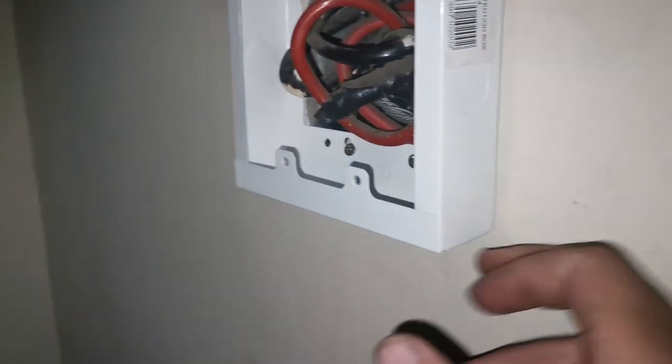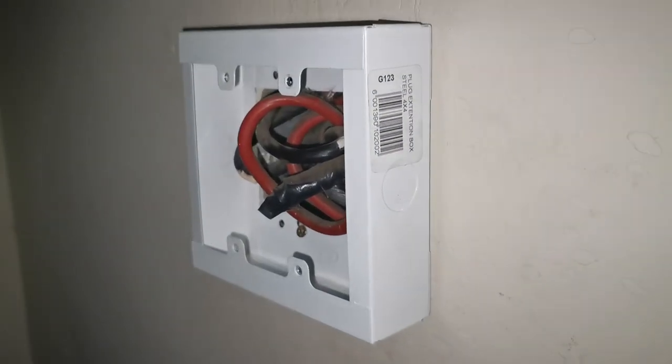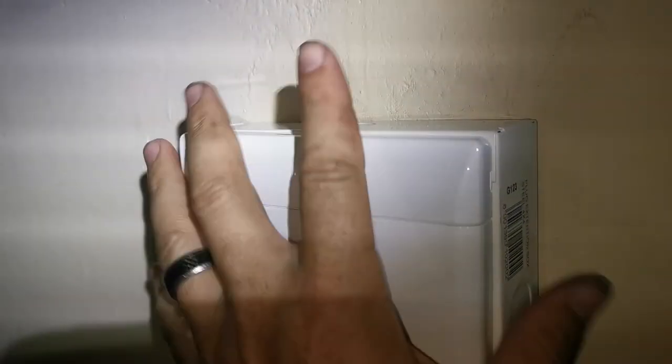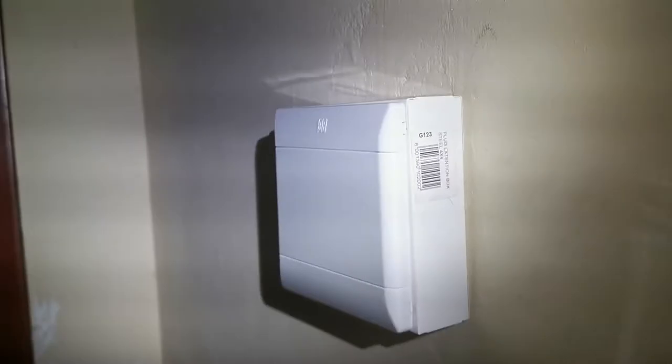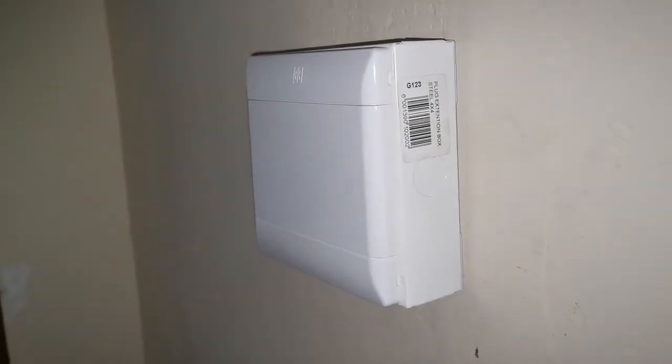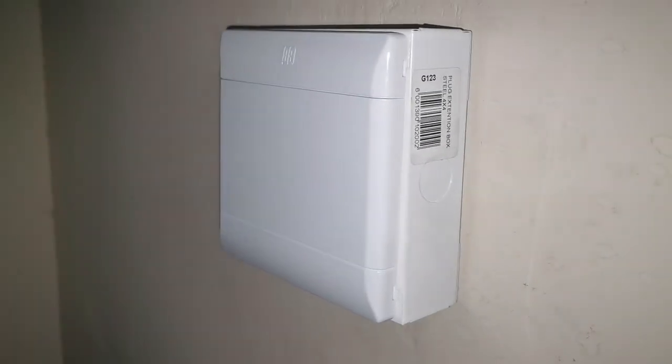Now all I'm going to do is put the cover on. And that is how you close off electric cables that are hanging all over the place. There we go, job done - all is safe and the wires are closed off nicely and nobody's going to go and mess there. That looks better.